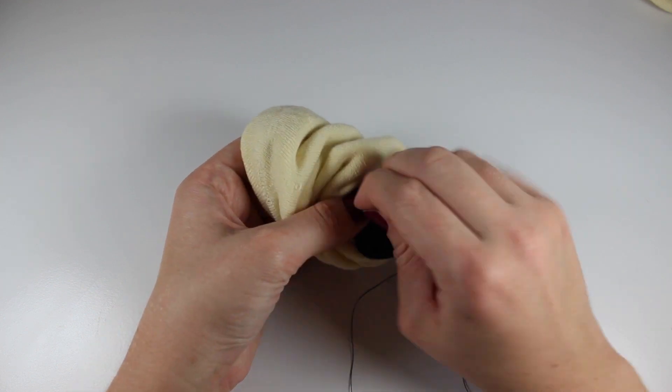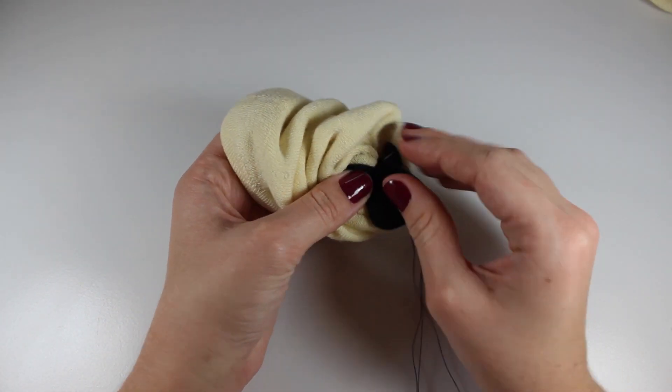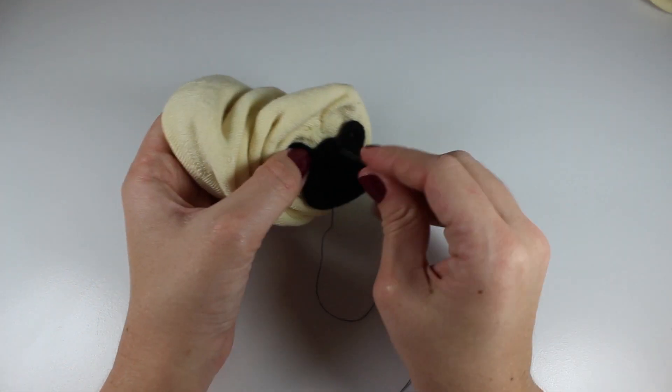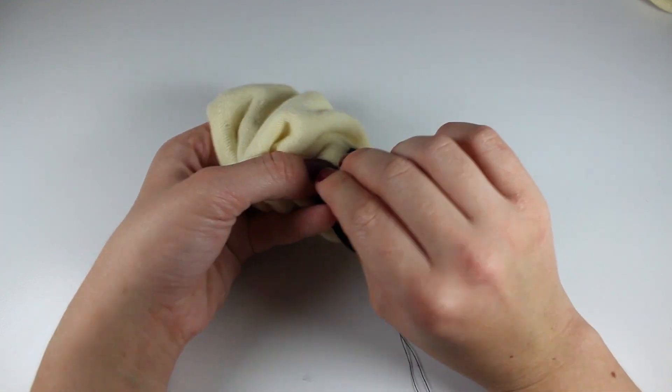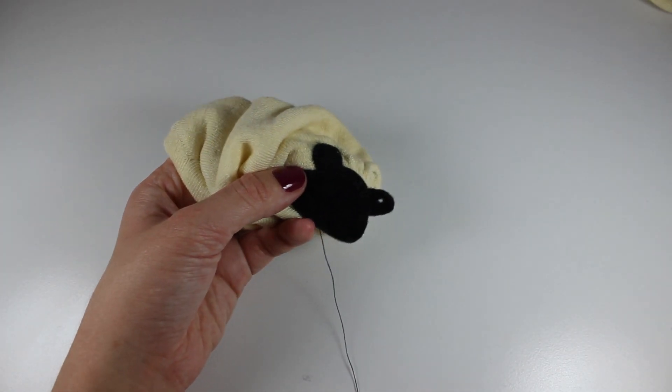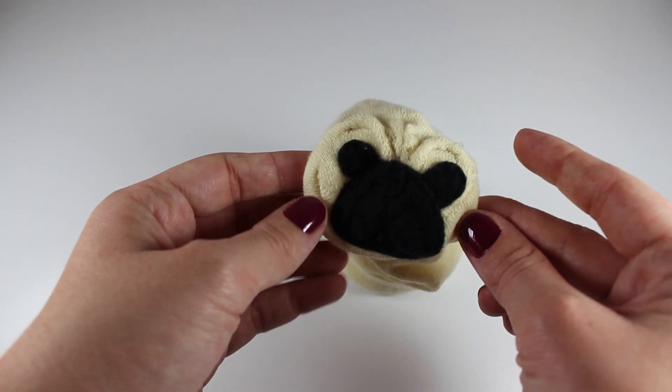After removing whatever you have used to temporarily stuff the face, use a simple backstitch with black cotton to stitch the muzzle onto the face area. Ensure that your pug's butt, which is the heel of the sock, is facing upwards, and the opening of the sock, which will become your pug's legs, is facing downwards. Otherwise, you could end up with a very upside-down pug.